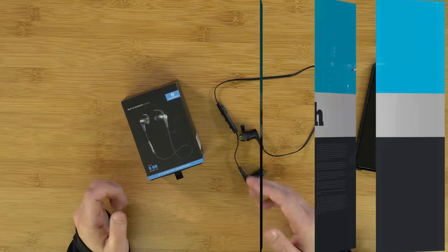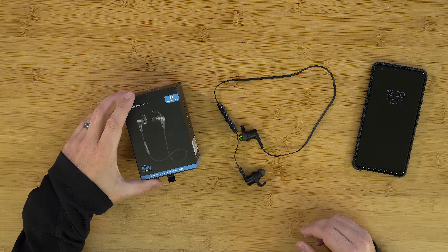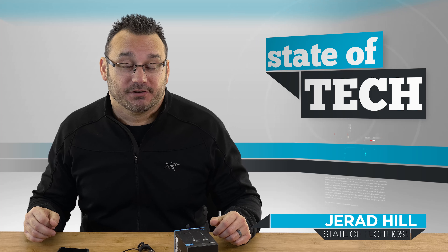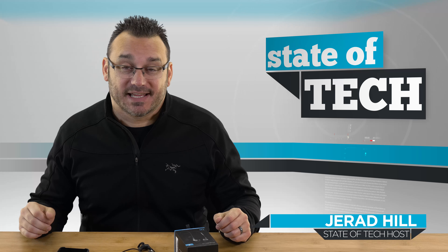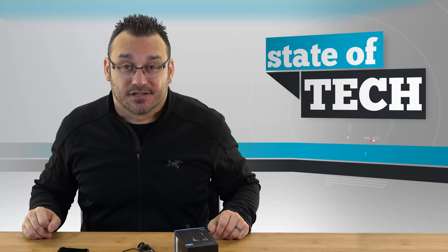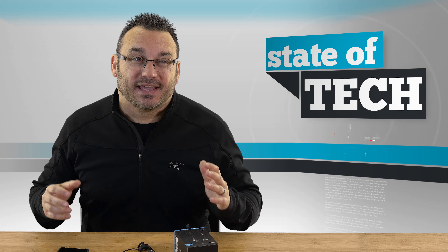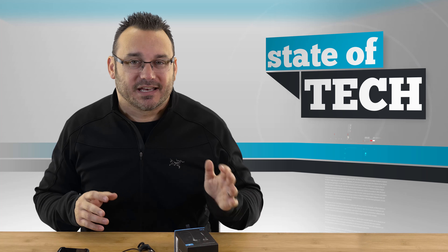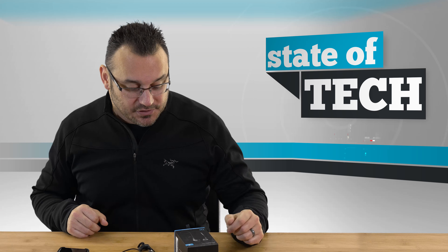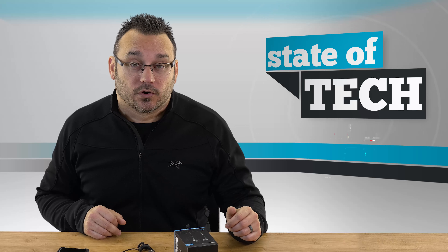Hey, what's up, this is Jared with Stata Tech. Today I'm taking a look at the Soundpeats Bluetooth wireless headphones. I've been on a thing with wireless headphones over the last year, especially as device manufacturers have been removing headphone jacks. I've been looking for fantastic headphones with good audio quality that don't cost a fortune. I ended up looking at these because the reviews were outstanding — but you can't always rely on reviews since companies send products for free. I bought these with my own money off Amazon and wanted to review them.